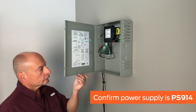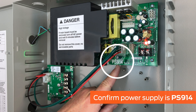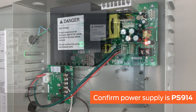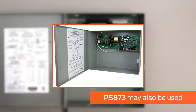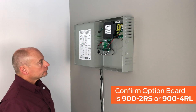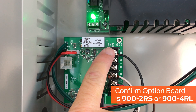First, locate the power supply and visually confirm that the power supply being used is the PS914. Confirm the text PS914 is imprinted on the green main circuit board of the power supply. The PS914 is the only power supply that has been tested to provide the 16-amp inrush necessary to retract the latches. Please note, the discontinued PS873 power supply may also be used.